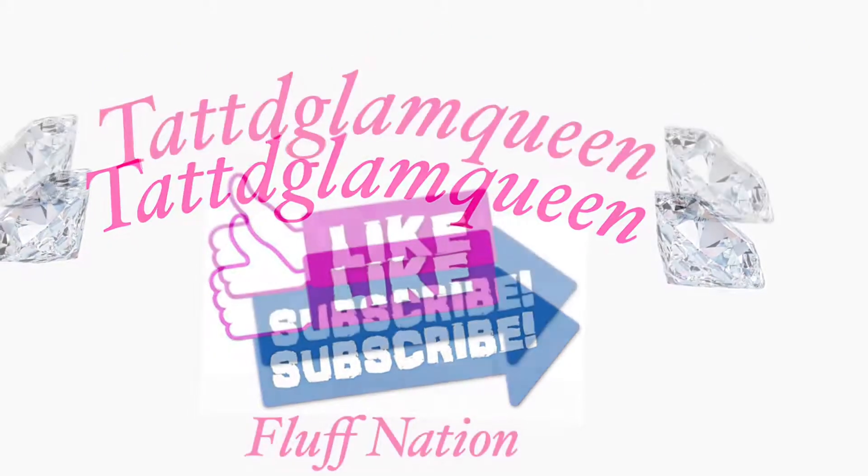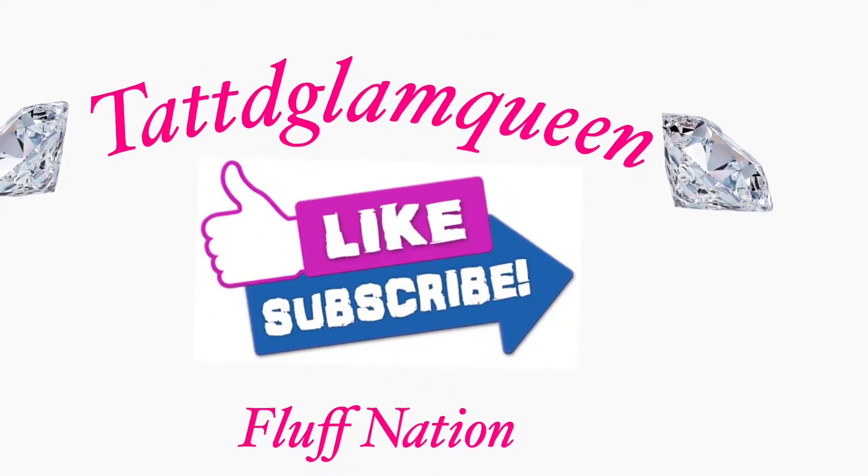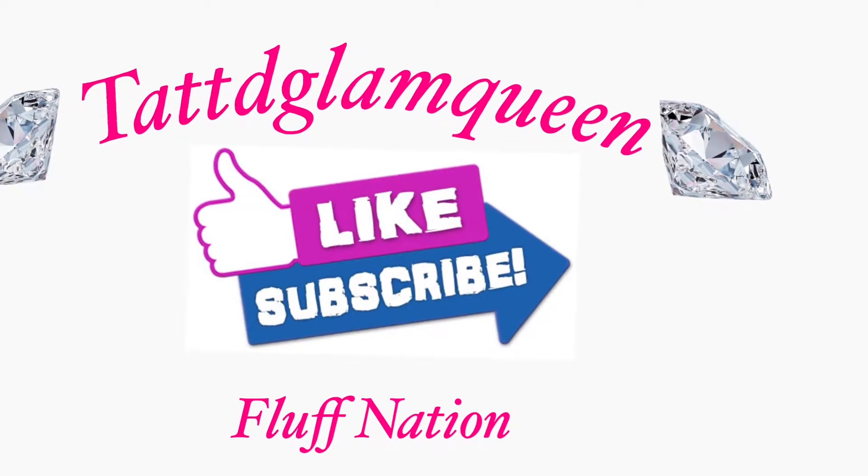Thank you guys for tuning in to my channel. Please like, comment, and subscribe down below. You guys have a fluffy day!